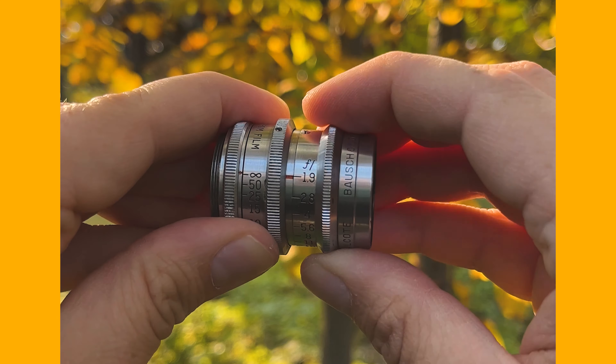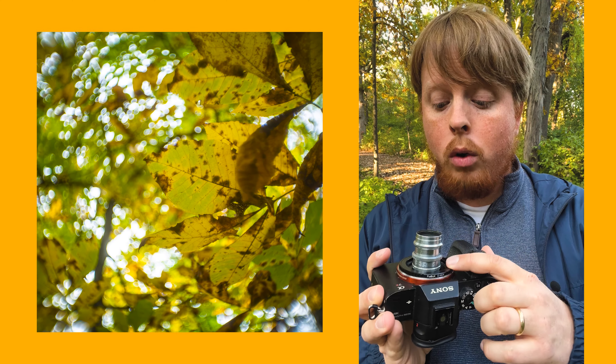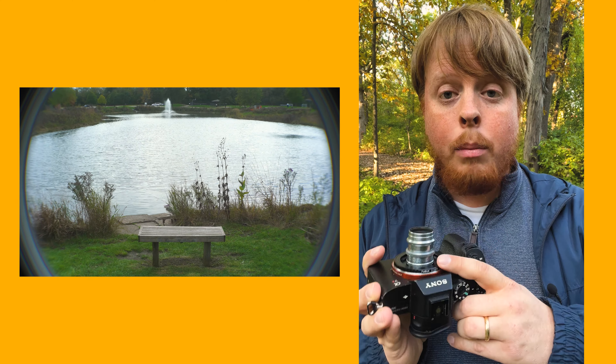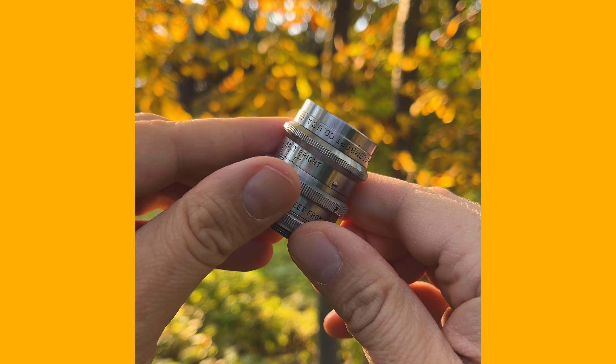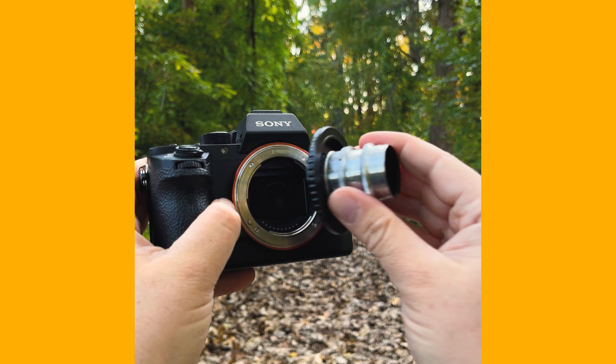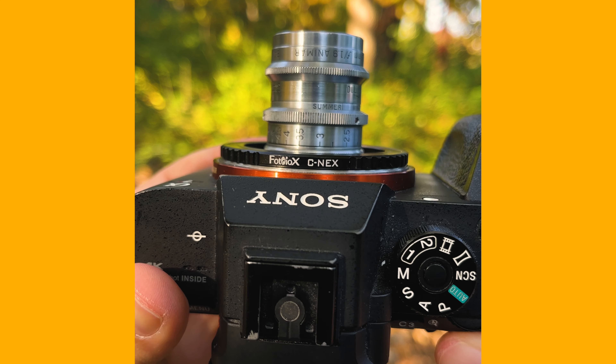Not every creative person is going to like embracing the vignette of C-mount lenses, but if you're interested in adapting C-mounts, you can always crop in post, use a crop mode in your camera, or adapt to a smaller sensor so you're not getting the full vignette. But if you're liking this look, I totally recommend getting a vintage C-mount lens like this one — especially a wide angle one — and adapting it to a full frame camera with our Fotodiox C-mount to full frame adapters.